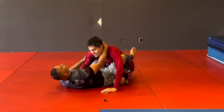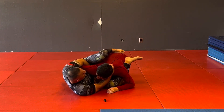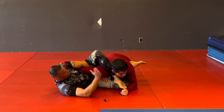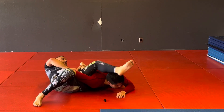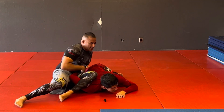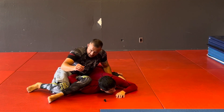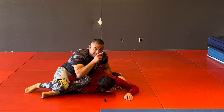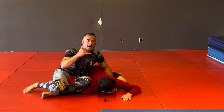One more time: break them down, grab the hip, get the overhook control, extend, leg over. Then switch around, grab the ankle, throw the hips out — now I'm in the omoplata position. Stay tight, control that arm with my leg, step the other knee up, and finish at that 45-degree angle. Like and subscribe!